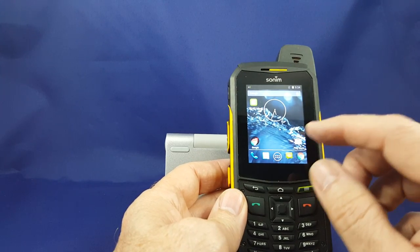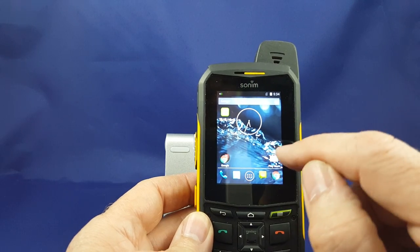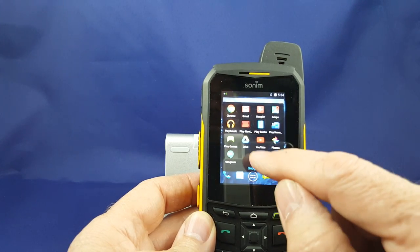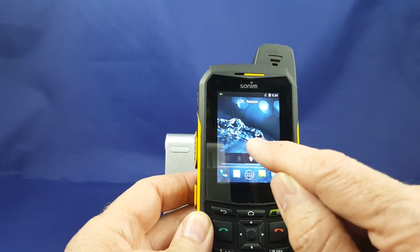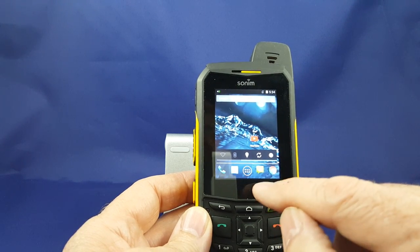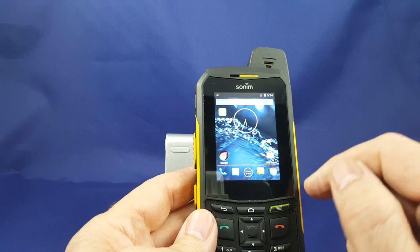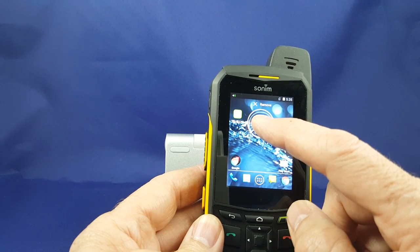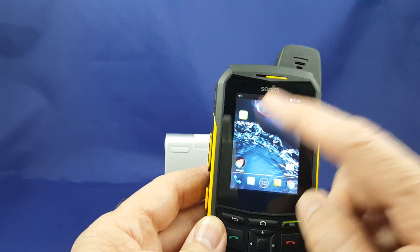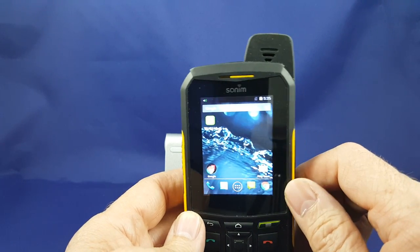Moving icons around on these phones is very similar to any other Android phone. You simply open up the icons, pick the one that you want, hold it until it vibrates, and then you can move it to a different page. Once you're done, just push the home button and you get back to the screen. If you have an icon that you don't want, such as this clock, you simply hold it until the word 'remove' appears, drag it up into the red and let it go, and it's gone — you'll be able to get that back at any time.